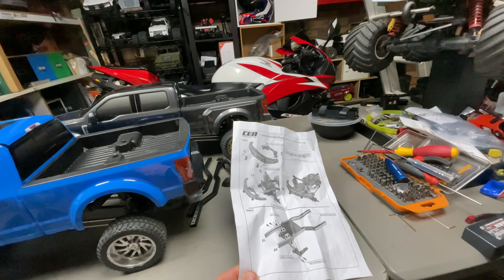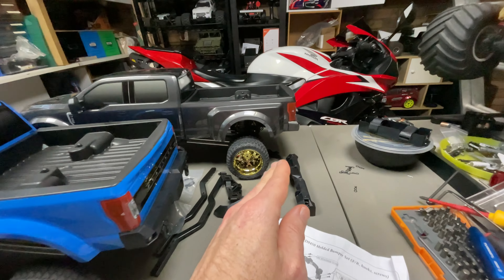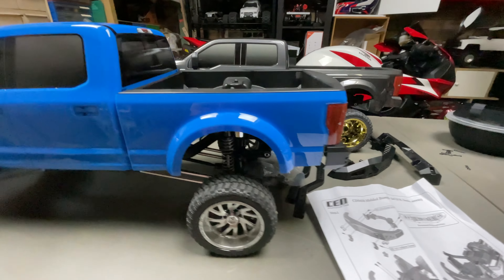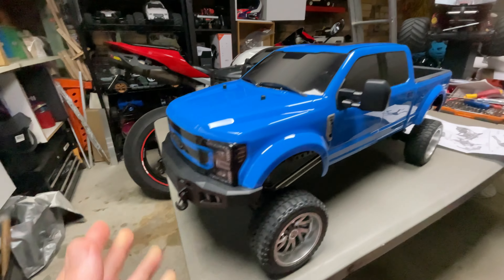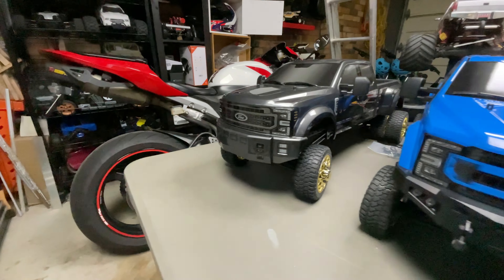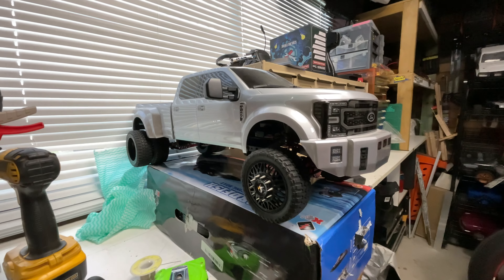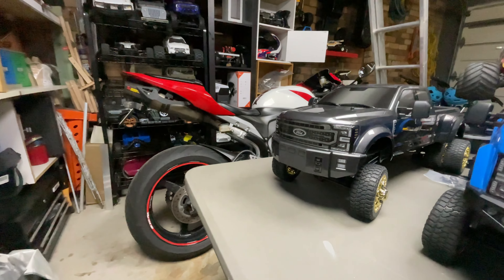In that video I also unboxed the bumper delete kit, which basically cuts the Lexan so you can make room for the really nicely detailed plastic bumper, compared to the original. You can see the grey version there — that's the standard lift, and there's a jacked-up one.